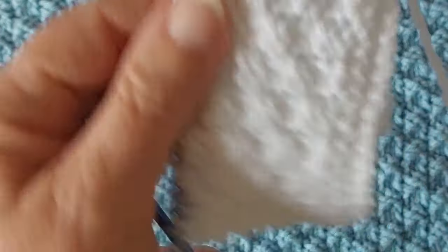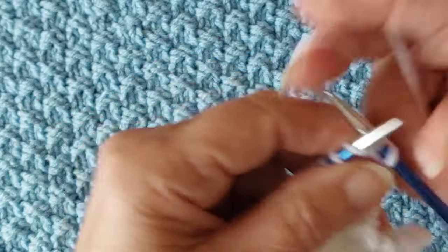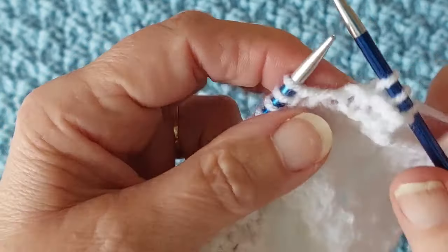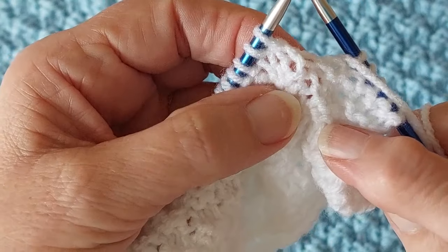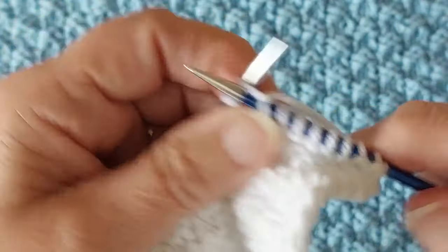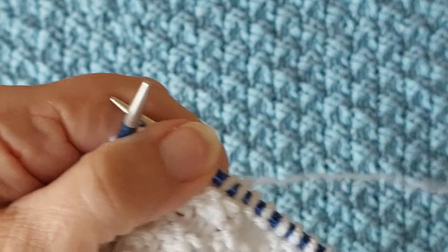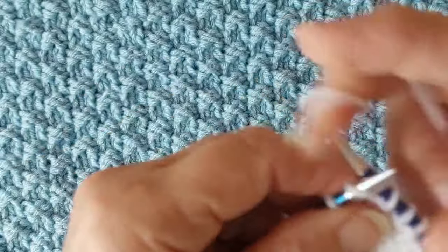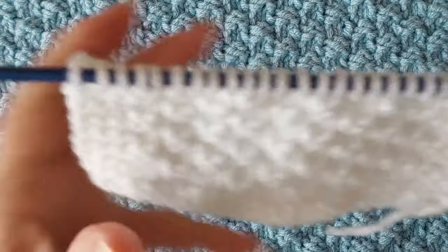Now you're going to start the next two rows. This is a four-row pattern. So you're going to knit three at the start, and your next two stitches are purl so you're going to knit over those two. The next two stitches are knit so you're going to purl over those. That's all it is — knitting purl over the row. The last three stitches are again knit three.